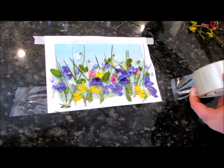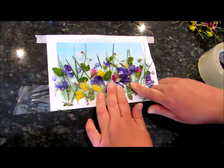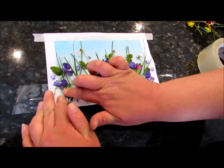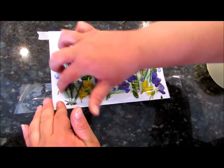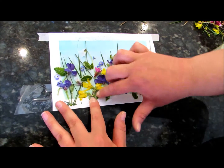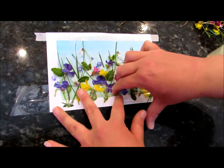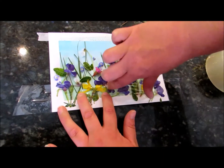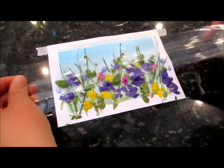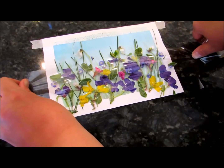Cut that off — we'll worry about the ends in a minute. Now take your fingers and press down really firmly to get that tape stuck really tight around every stem, leaf, and flower, because we want to get all the oxygen out. That's what we're doing when we're pressing down. Now we're just going to do that all along the entire surface.